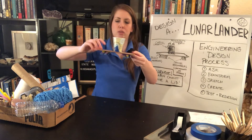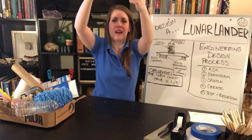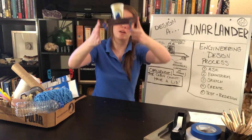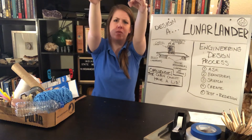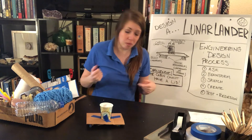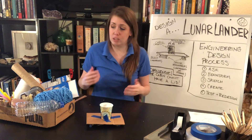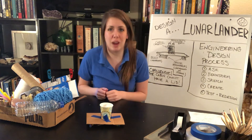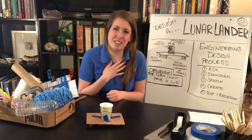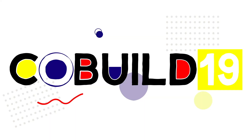After you've built your lander, it's time to test. Hold it up high — you might even want to stand on a chair for this, and make sure you have a grown-up help with that. When you're ready, drop it and see if your astronauts stay inside. If they don't, think about what you could do to improve your design. This is a really fun way to build a lunar lander at home. Thank you so much for joining me today, and have a wonderful day!